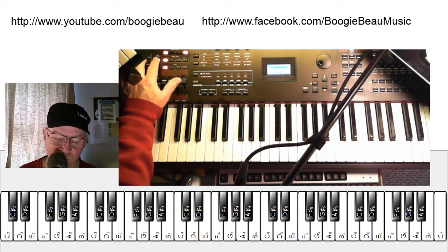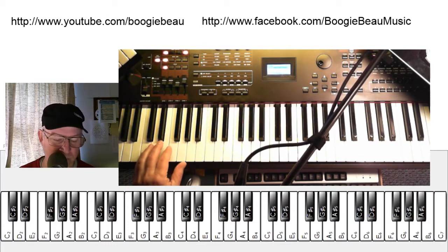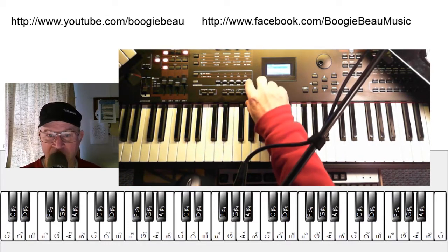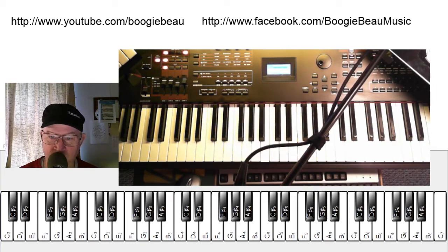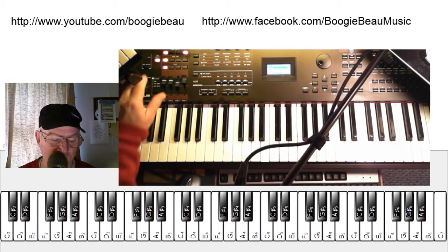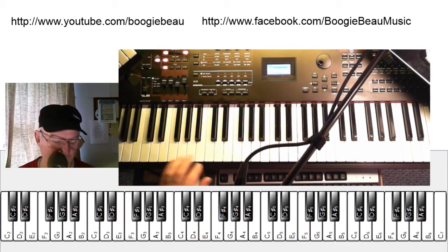So let's listen to a rock drum beat. Now let's listen to a swing beat. Much different, right?